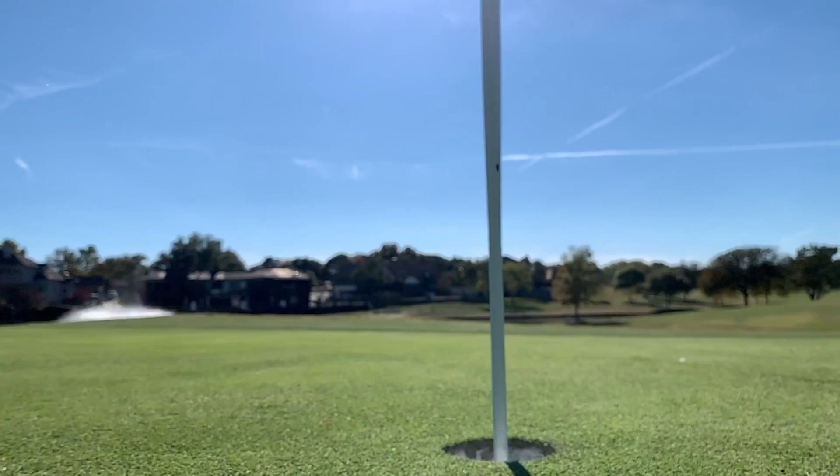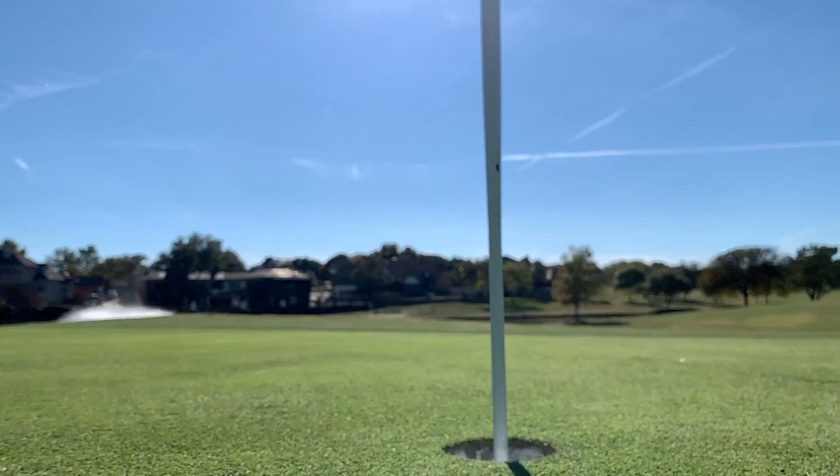It's such an incredibly easy shot. I really want you guys to practice this. And if you don't have a hybrid, try it with your fairway wood. If you have a 5-wood, perfect. If you don't and you have a 3-wood, have a go with that. It's really something that's going to change your game around the greens, in particular if you're out playing winter golf with these dormant lies.